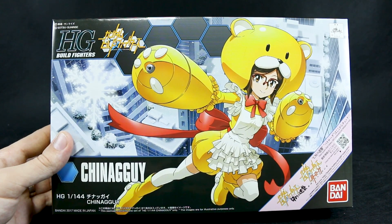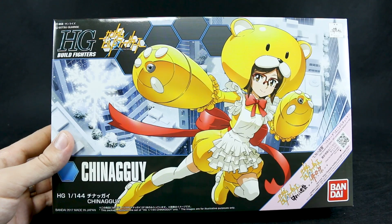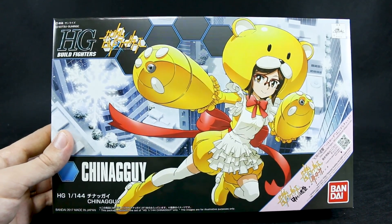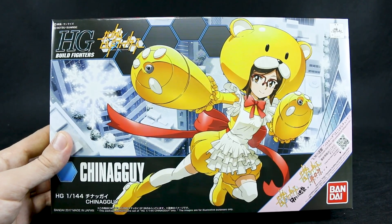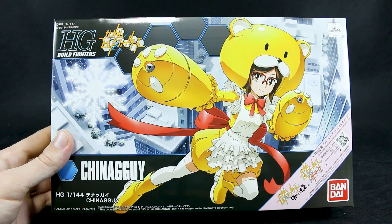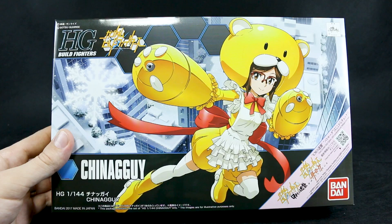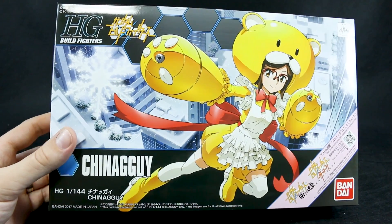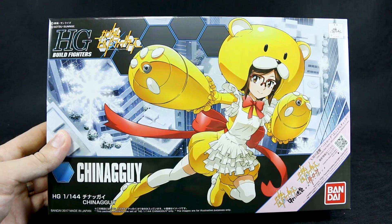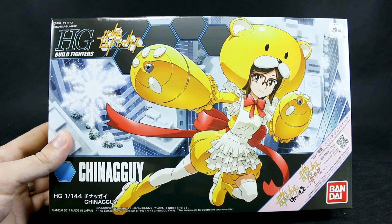Here's the box art. It's a pretty standard Build Fighters box art — not really as nice as box art from other series, but this one's not too bad. It's pretty basic, but for what you're getting in here, the box art does the job. It's basically the bear guy with a musume-style girl character in a robot thing. What this is actually supposed to be is not a model kit of a model kit, but actually a model kit of her doing a cosplay of the bear guy.